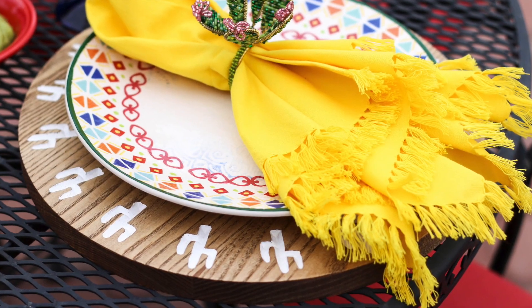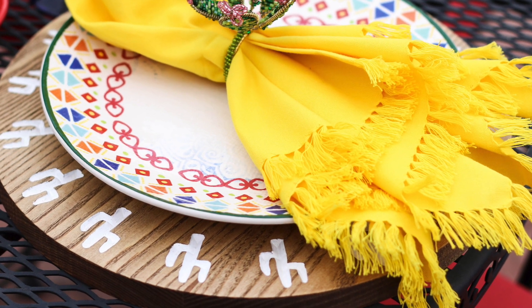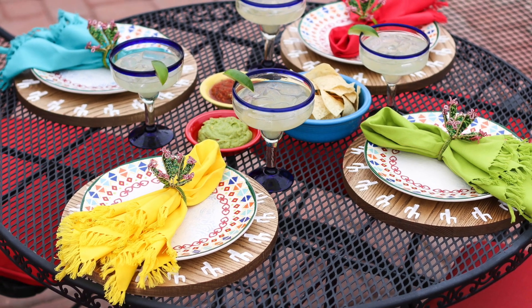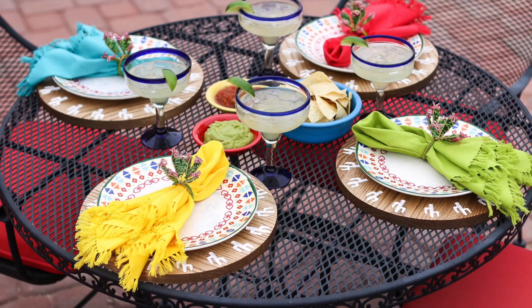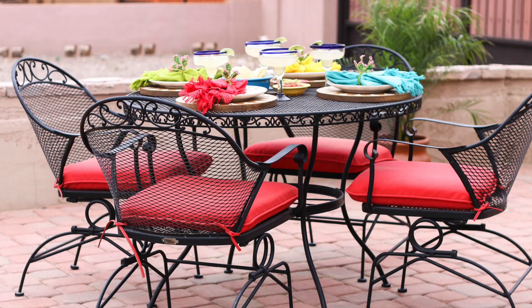The finished chargers look beautiful with a colorful place setting on top of them and will be great for alfresco dinner parties this summer. They'd even make for a great lazy Susan at the center of the table for silverware and condiments. For more projects like this one, be sure to subscribe to my channel and check out my other videos. Thanks for watching.